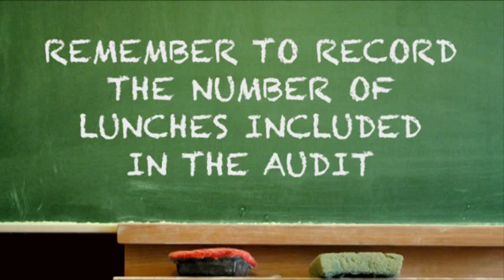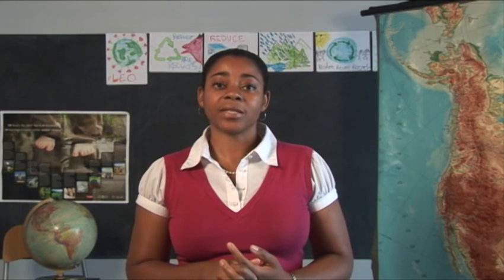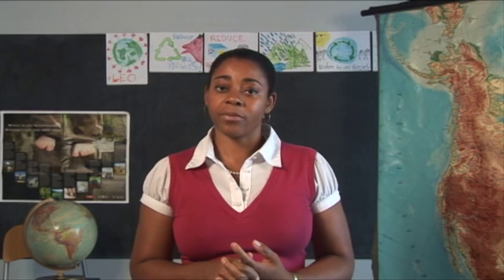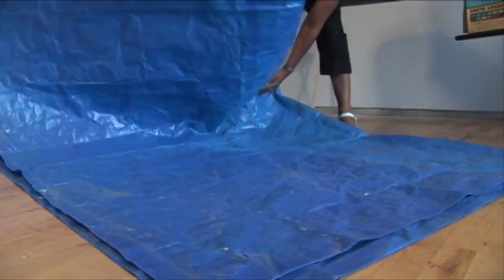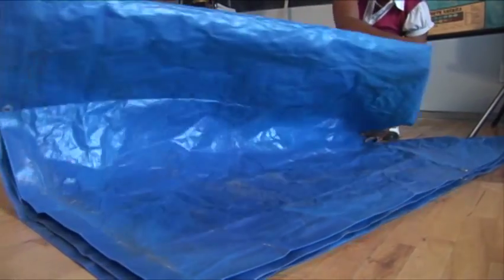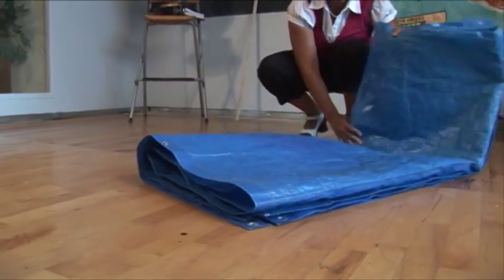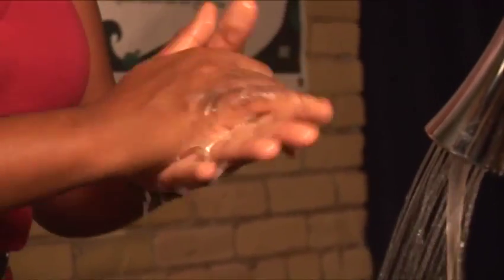Remember to record the number of lunches that were included in the audit. Once the audit is completed, ensure that all waste is disposed of properly. For example, make sure the recyclables end up in the recycling bin. Next, have a student clean the buckets and the tarp and return these items to storage. Finally, ensure all students wash their hands before returning to class.